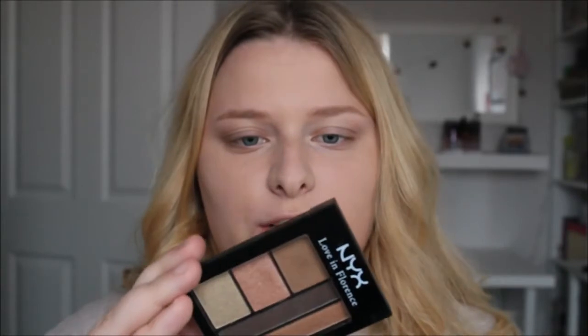Next up I'm going to move on to eyes, because eyes is one of my favourite things to do and NYX do amazing eye stuff. I've got the NYX Love in Florence palette, which is in Bellini Kiss — it's really nice shimmery colours and I love that for more of a glittery look.